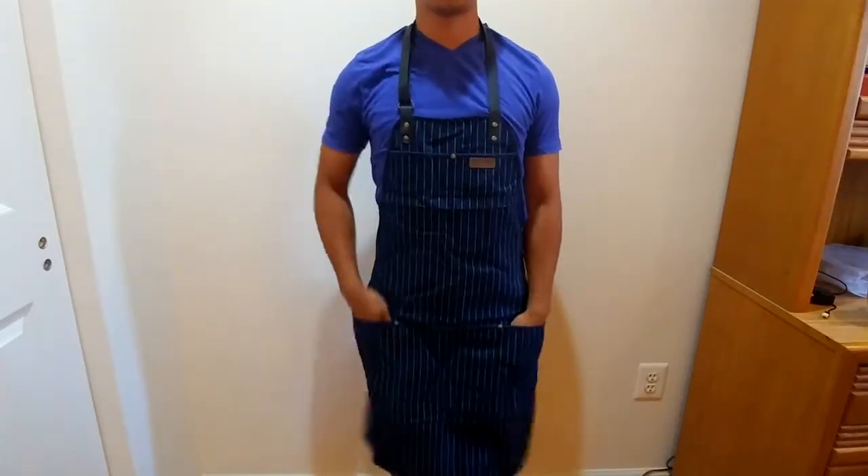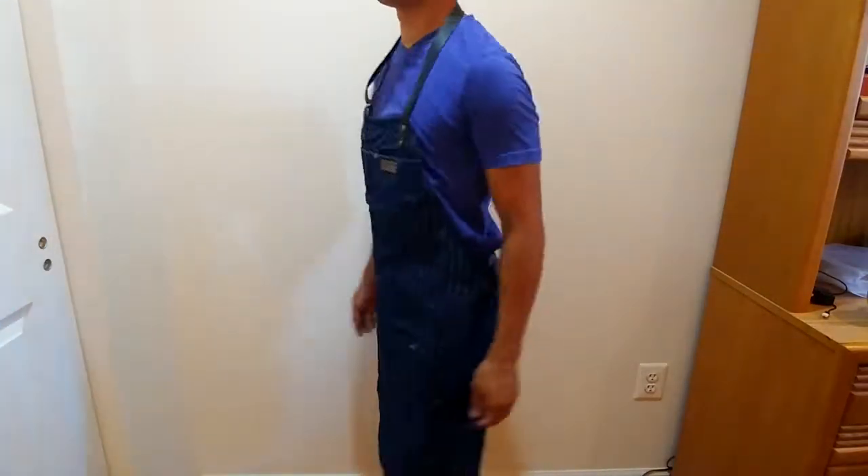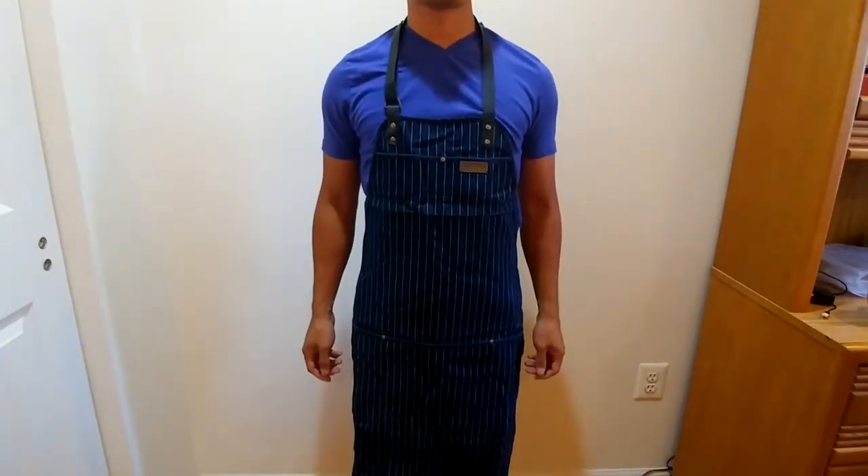The deep pockets in the front are convenient for stowing oven mitts and tools like spatulas, dishcloths, or wooden spoons. The apron is a good length, lightweight and durable, and comfortable to wear.